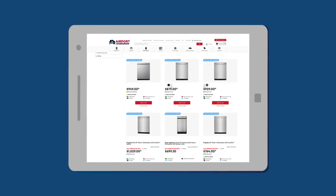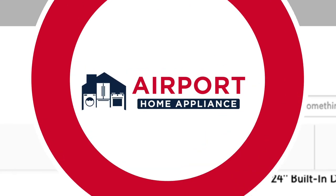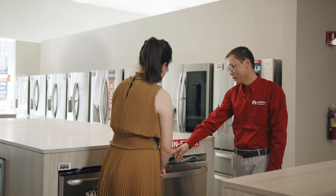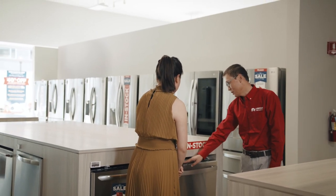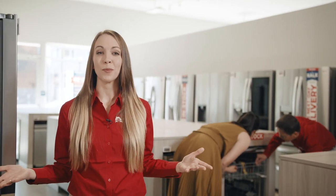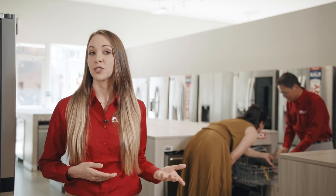Are you looking to buy a new dishwasher? Before deciding, let our local appliance experts help find the right one for you. Hi, my name is Amber and I'm an appliance expert here at Airport Home Appliance. I'd like to share a few important things you must do before you purchase your dishwasher.